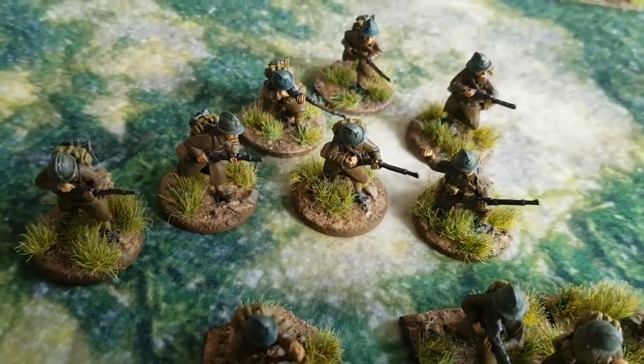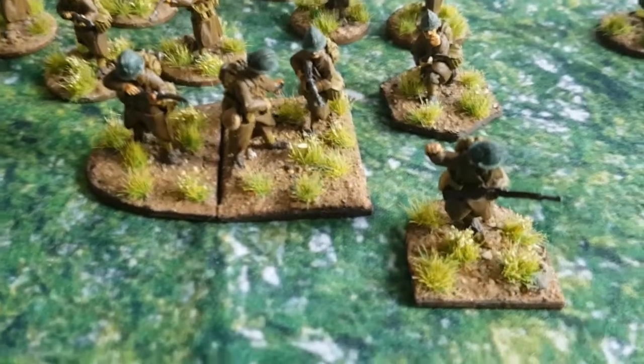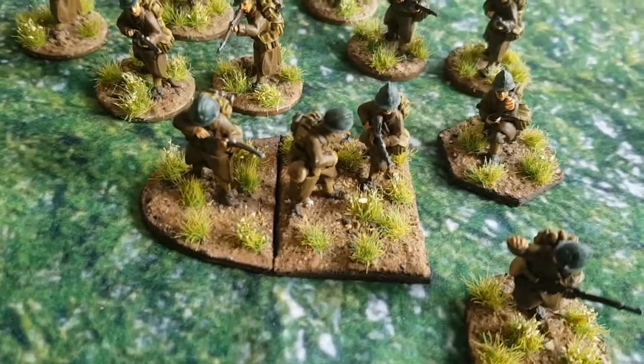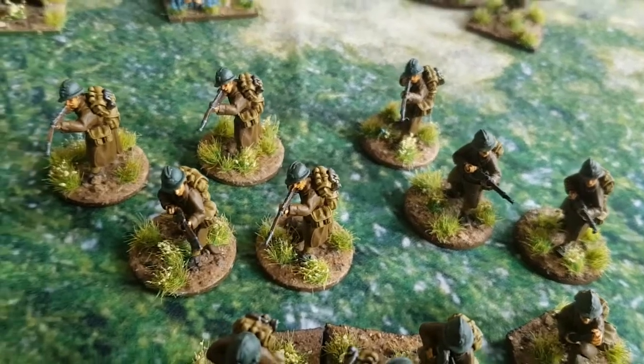The base on this first section is just plain grass. Then I've got the second section, exactly the same layout — we've got the junior leader, light machine gun, VB launcher, and the seven riflemen making up the rest of the team.